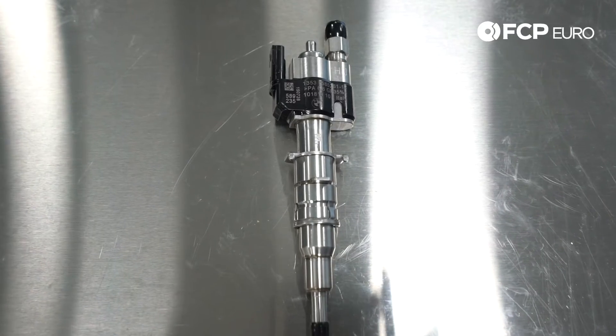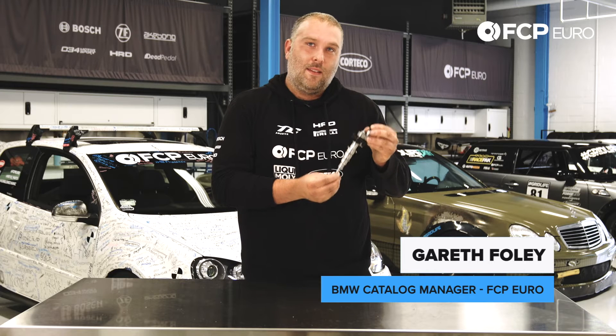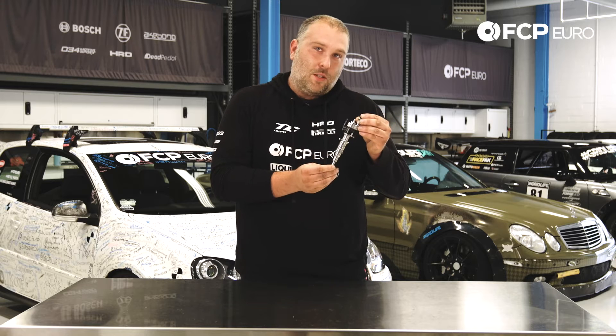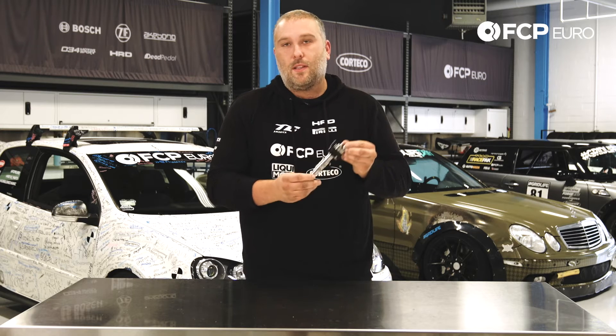Hey YouTube, Gareth here with another really quick product review. What we have here today is the infamous BMW piezoelectric injector. This is an Index 12 — this is the updated version. We actually have another video exactly on this, but this one's different.